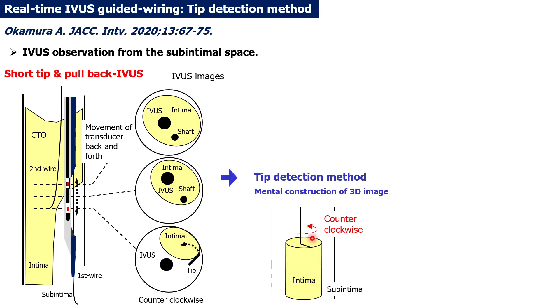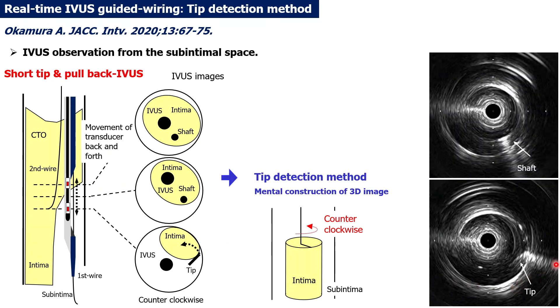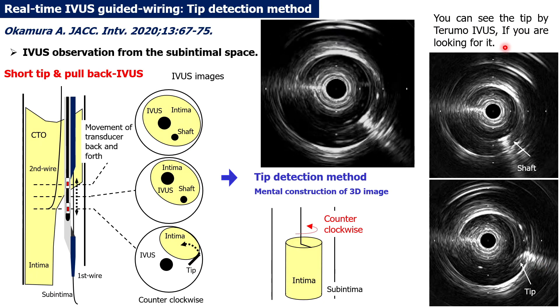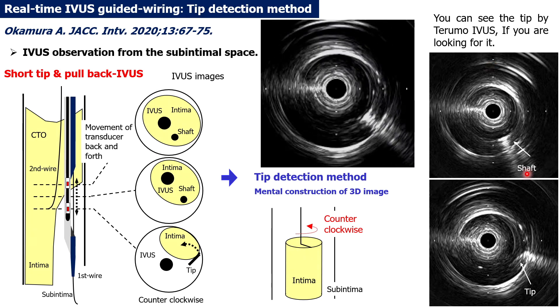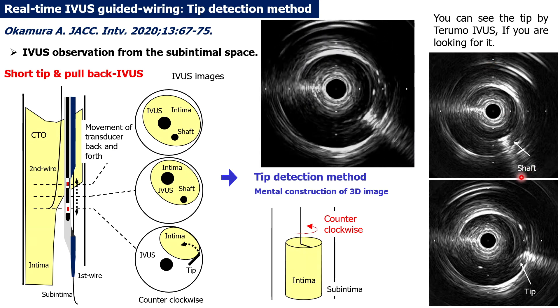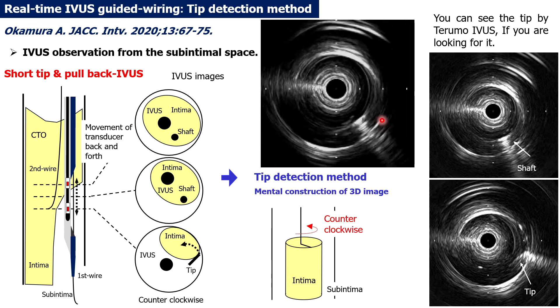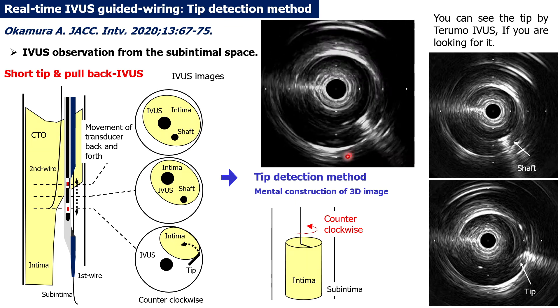In this situation, the rotation direction is counterclockwise. I am often asked whether the tip is really visible. My answer is: you can see the tip if you are looking for it. The shaft appears as a bright point with an echo shadow, but the tip has an inflection point from the shaft and is visible as a slightly thinner line.